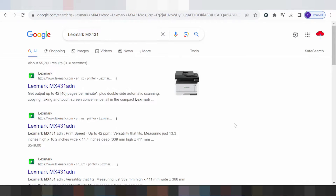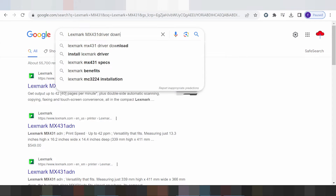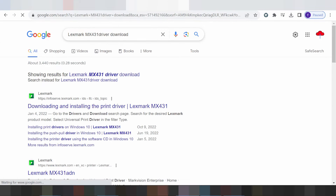Hello everyone, welcome back to my channel. I have a new download driver for Lexmark here for you. Type here to search the Lexmark website for your driver download.